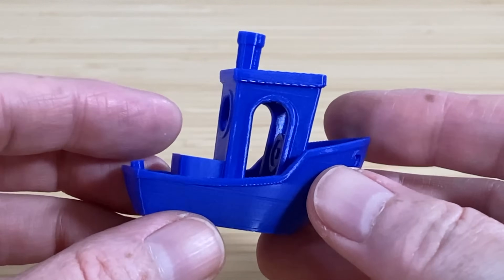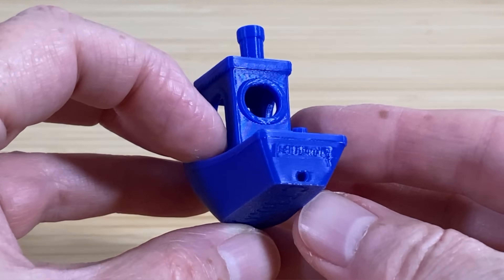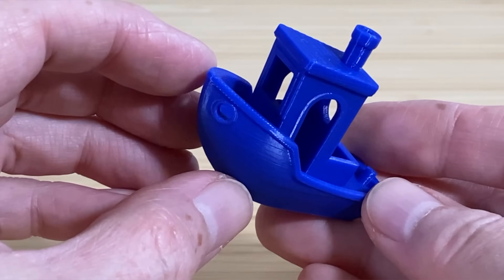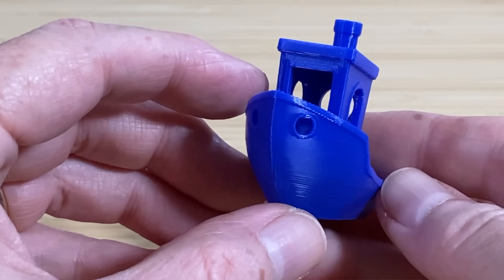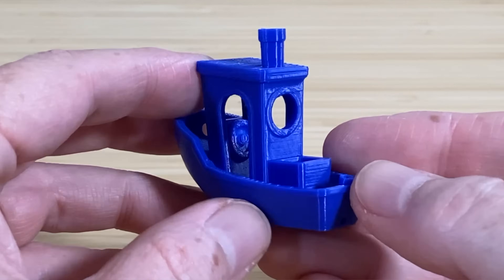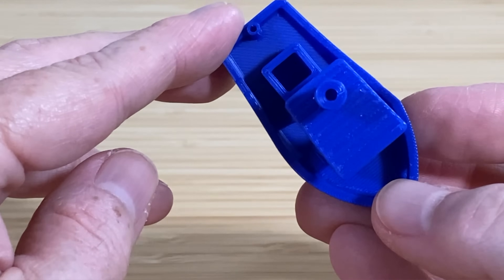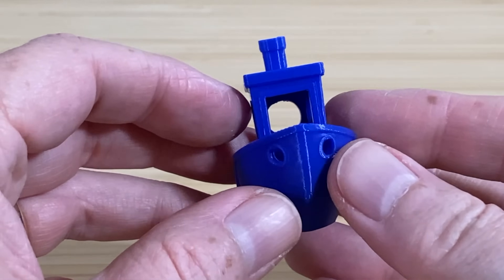For contrast, here's a Benchy I sliced using the 0.2mm fine print settings in the Chidi Slicer software. This printed in about 35 minutes — about twice the time as the speed Benchy — but it produced a much higher quality result. It looks great, and I don't see any ringing on the model. Places where there were little gaps on the pre-sliced Benchy don't have that problem on this one, and the surface quality of the print is really good.